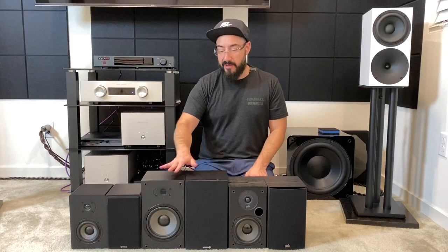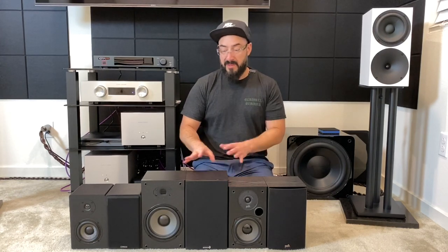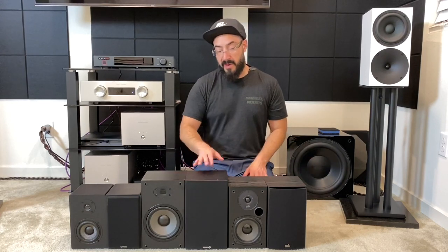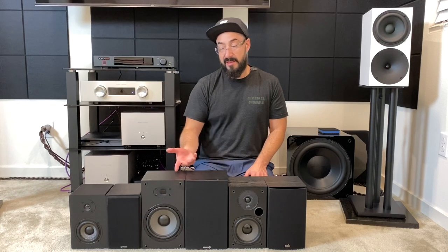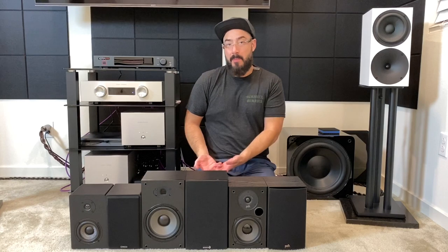Let's talk about the finishes. The Dayton B652 Air has the worst finish — out of the box, brand new, it was bubbling on top in the same spot on both speakers. If you're in the budget category, you most likely work very hard for your money, and when you buy something brand new, you expect it to be in good condition. Mine came damaged, but since I bought them from Amazon, I can send them back.